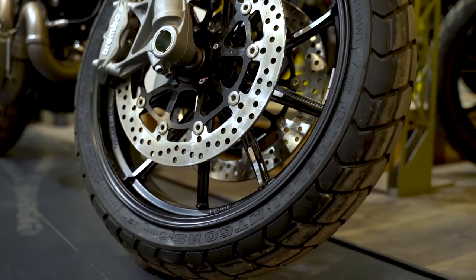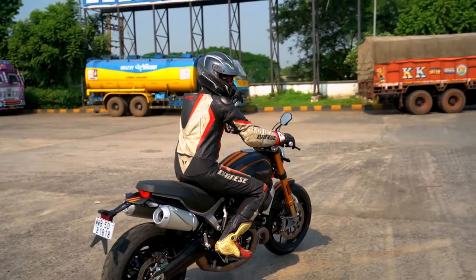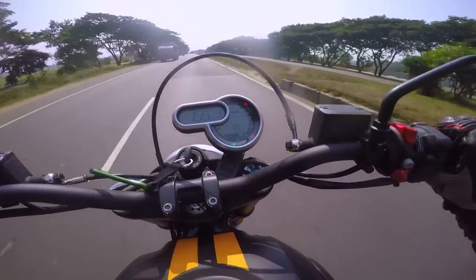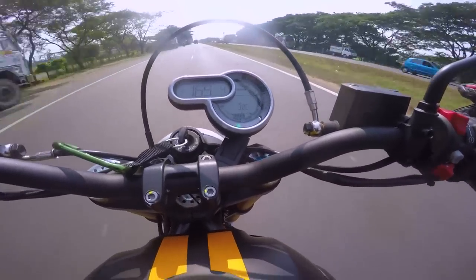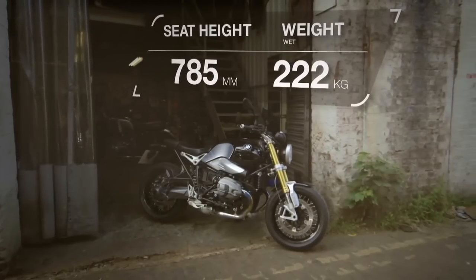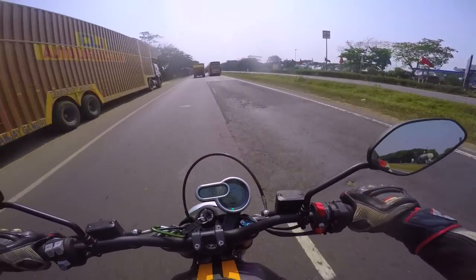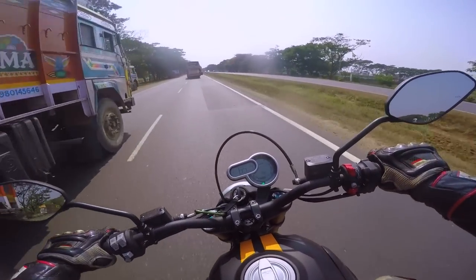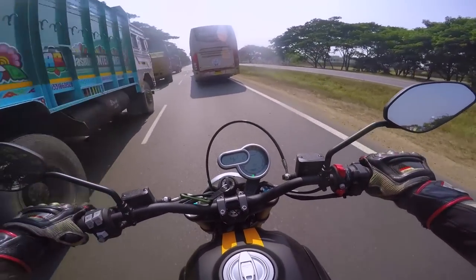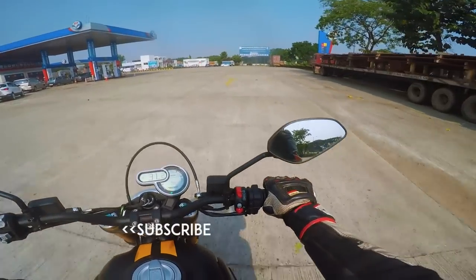The only thing the new Scrambler shares with the old 800cc version are the Pirelli MT60 RS tires — the brakes, suspension, electronics package, and styling are all new, with excellent fit and finish. However, the power bump leaves something to be desired. With a 1100cc engine and three power modes, they could have bumped the power more. The BMW R90 has 110 horsepower and the Kawasaki Z900 RS makes 108 horsepower, and riding the 1100 Sport you can feel it's capable of much more.